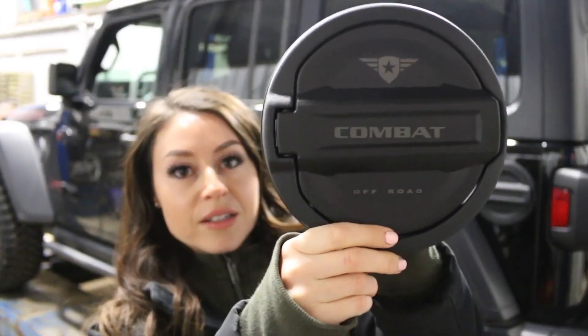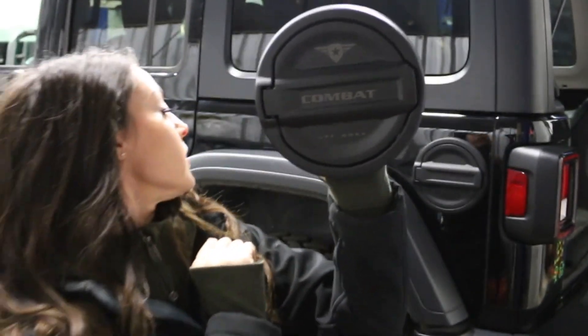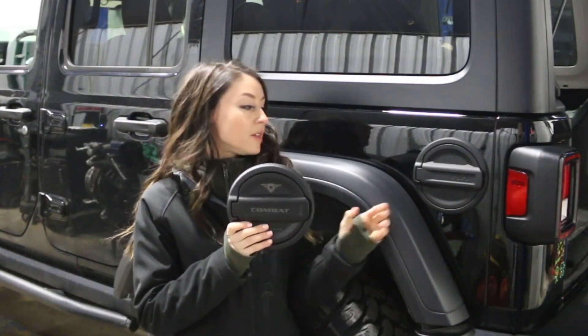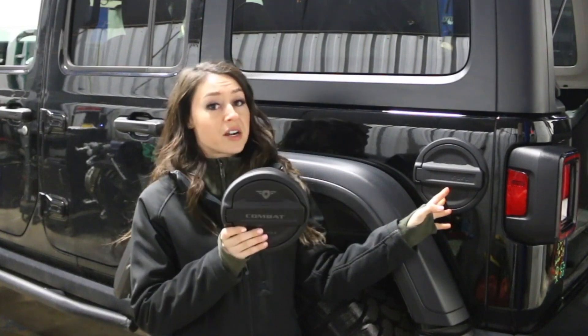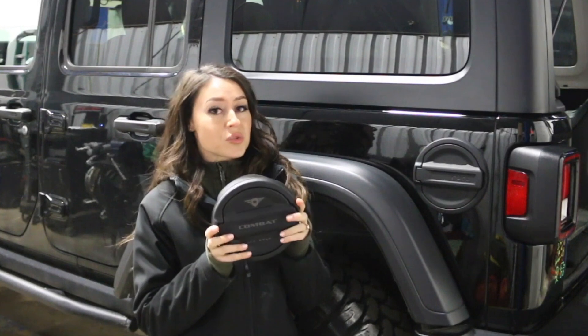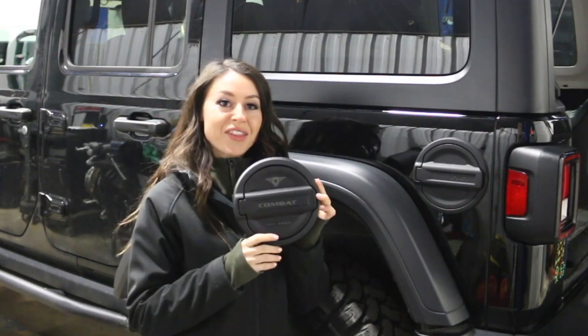This is for the JL. It's the laser engraved logo on there — really nice, really sharp. The JL Rubicons already come with the fuel door here, but the Sports and Saharas come with it open. So it'll be perfect for anybody who has purchased a Sport or Sahara edition so you can upgrade to having the fancy door on there.